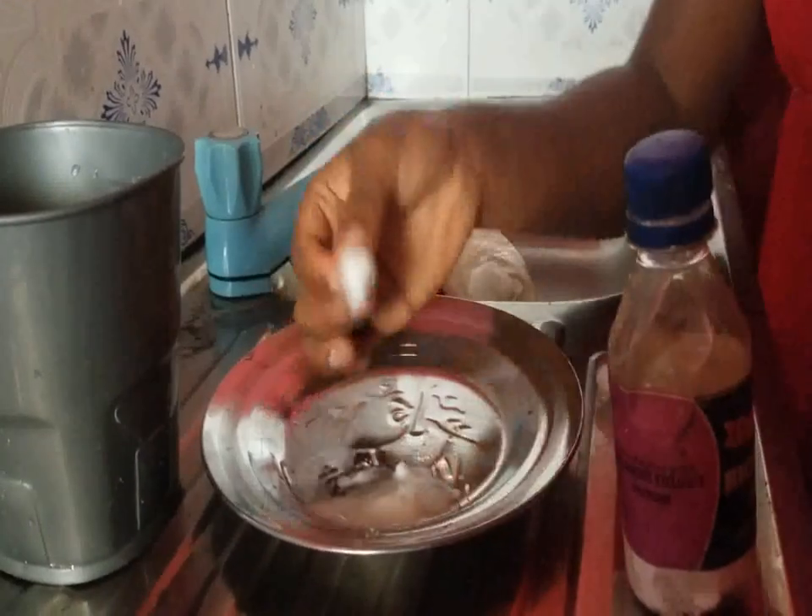Just like this. This is where I have a little bit of black spot, so that is where I want to apply it. Just apply it in a circular motion.